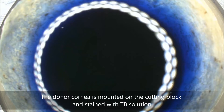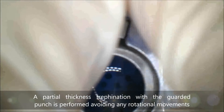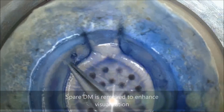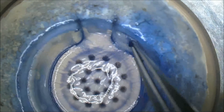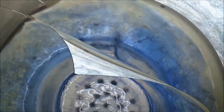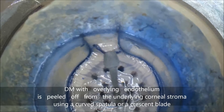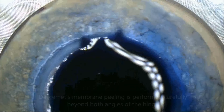The donor cornea is mounted on the cutting block and stained with trypan blue. Then a partial thickness trephination with the guarded punch is performed, avoiding any rotational movements. A non-sharp pointed instrument is used to identify the end of the DMEK membrane at the level of Schwalbe's line in the uncut hinge area, and the DMEK membrane is peeled off from the underlying stroma using a curved spatula or a crescent blade, carefully beyond both angles of the hinge to avoid any radial tears.